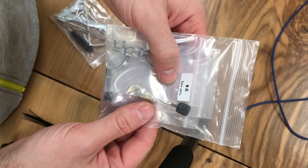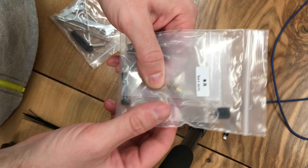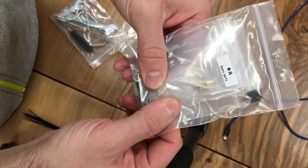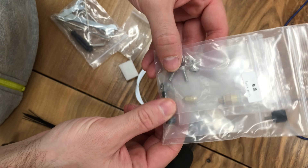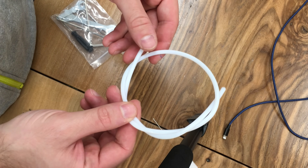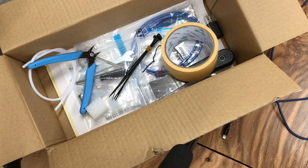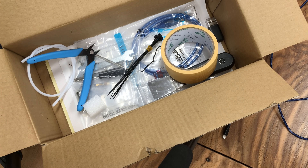Before we start our printer, let's look at our spare parts. We have an extra knob for the spool holder, a guide for our pipe, a spare nozzle, some screws and fasteners, an extra pipe, and a needle in case our nozzle gets clogged. I've put everything that comes as extra into the box — let us start our printing process.